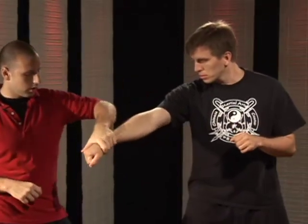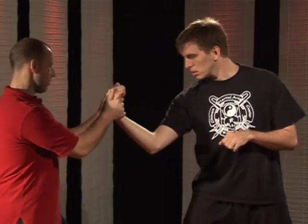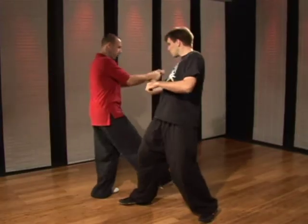So again, so they punch, you want to twist, grab over the top of their hand, thumbs together, twist towards the outside, and step in.